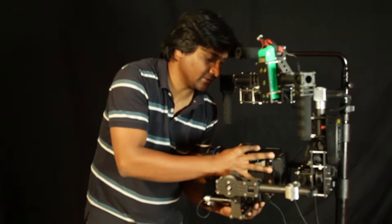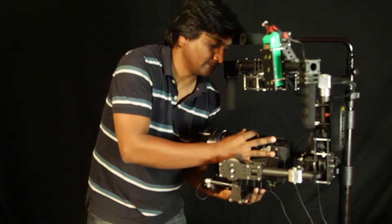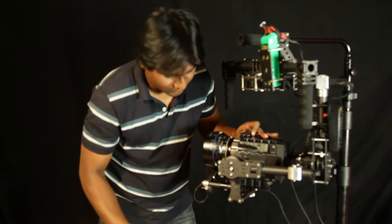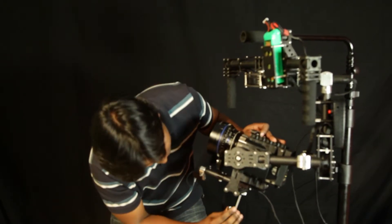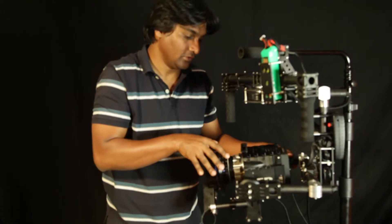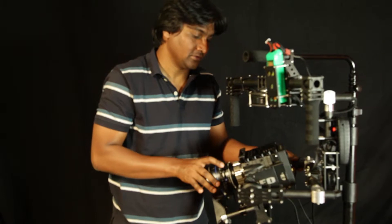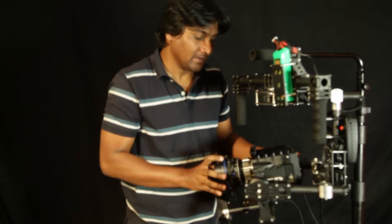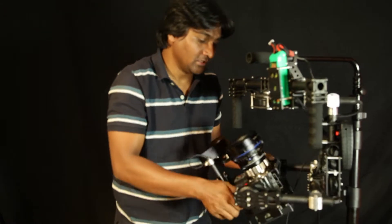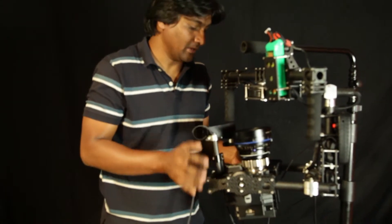It should correctly stand still wherever you place it. When it has come to balance, take your Allen key and tighten the bolt. When you hold it, it should stay wherever there is a balanced position. Then you have to check the balance on this axis too — for that, you put it up. As of now, it is balanced already.